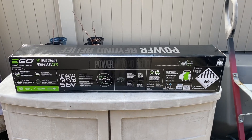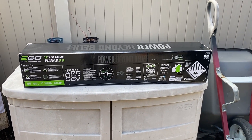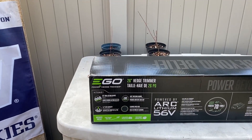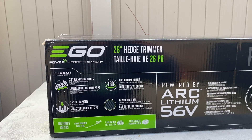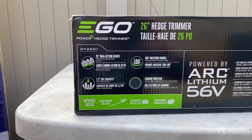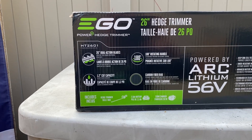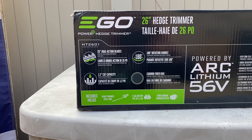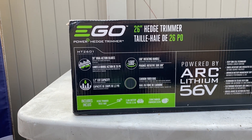You can still find this on Ace Hardware, eBay, or maybe even Amazon. I bought this because it's a little bit longer than a normal hedge trimmer — it's 26 inches instead of 24. It does have a 1.2 inch cut capacity, a rotating handle, and a carbon fiber rail which is going to make it a little bit lighter.